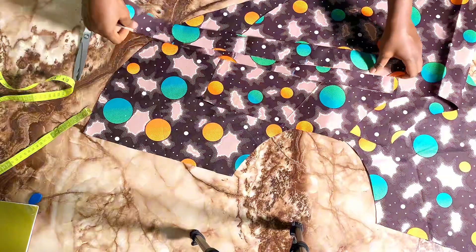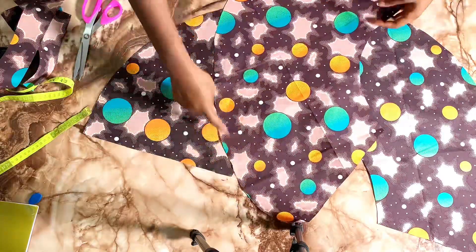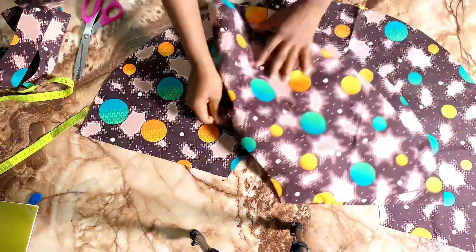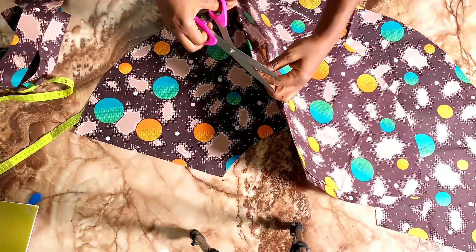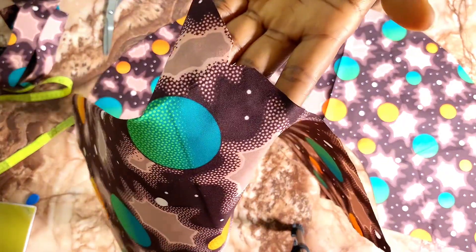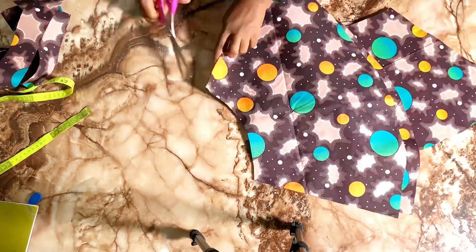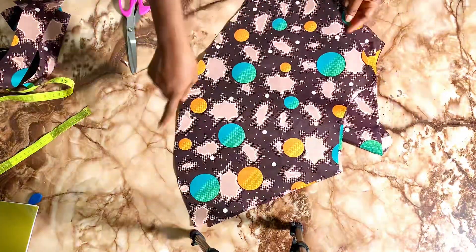I'll go to my sewing machine first to gather — I'm going to gather here and here, then a little at this point. Let me match the midpoint of the sleeve — notching is just cutting a small nick. This is what notching looks like. I'll do the same to the other piece, then gather it up on the sewing machine.